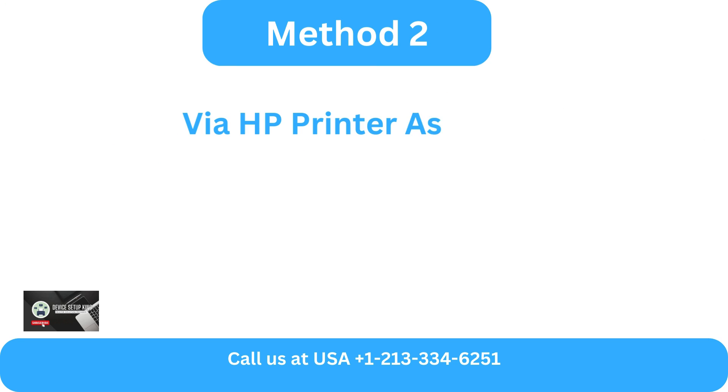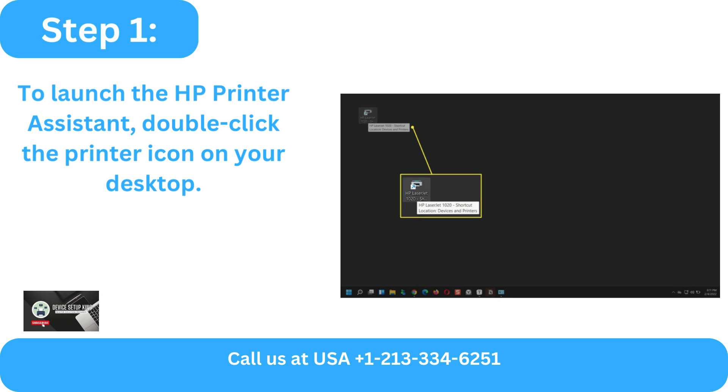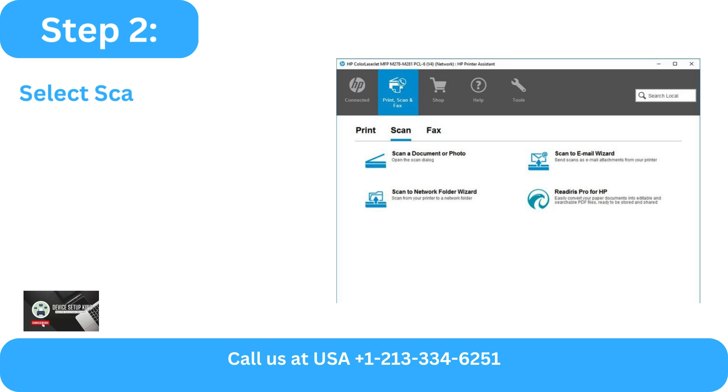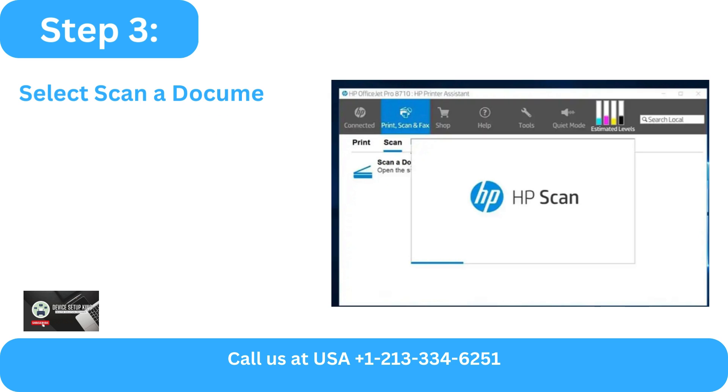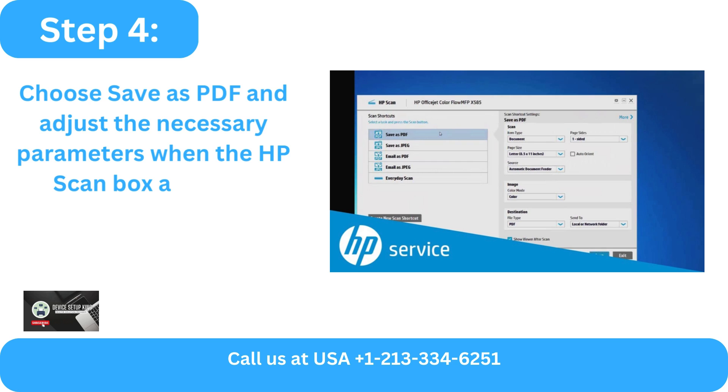Method 2: Via HP Printer Assistant. Step 1: To launch the HP Printer Assistant, double-click the printer icon on your desktop. Step 2: Select Scan from the HP Printer Assistant. Step 3: Select Scan a document or photo after that.